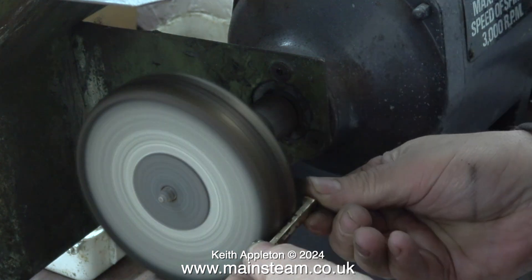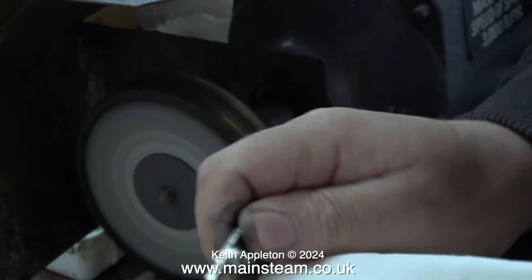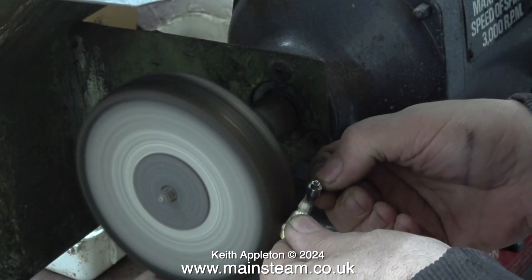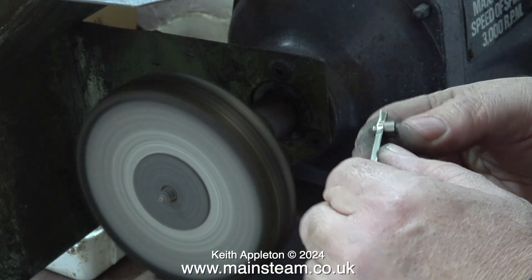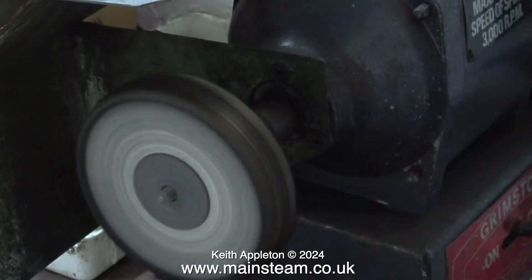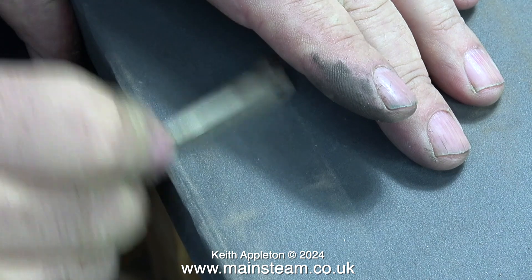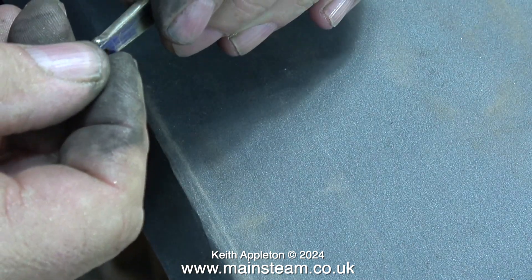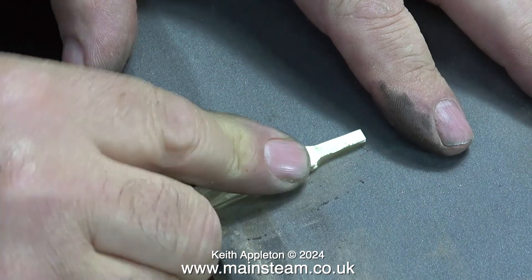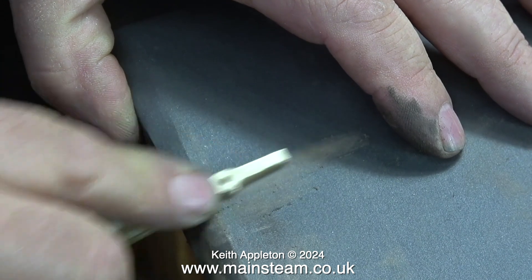Now I've got somewhere near the shape I want, it's time to use the polishing spindle to initially clean up the part and see roughly what it's going to look like. I pause periodically to dip the part in water to cool it. Some viewers might think — why doesn't he wear gloves? Well, gloves are dangerous; they can catch in moving machinery and you wouldn't know how bad the injury was until you took them off.